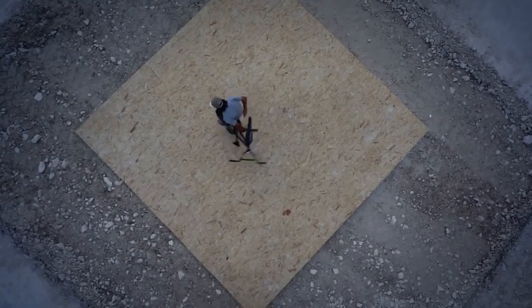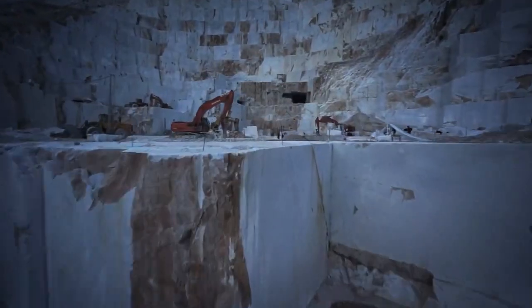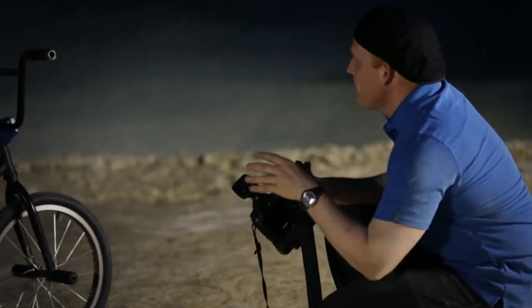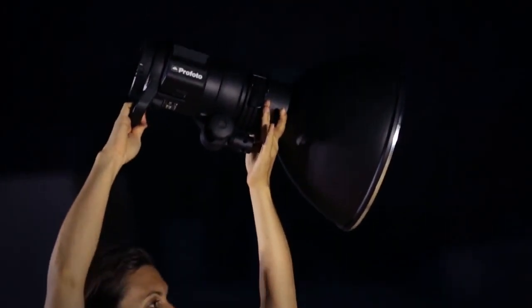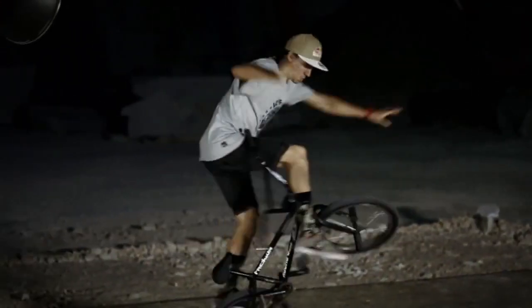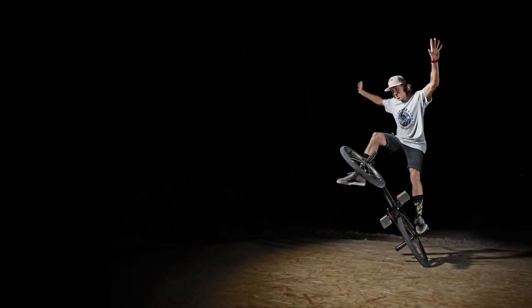We have a couple more shots on the list, and I really need to speed things up a little. I will try the TTL mode — all automatic, just like using a speed light, but with a lot more power. I'm asking my assistants to move a bit closer with the lights, and without changing the setting on the camera, the exposure stays just perfect.